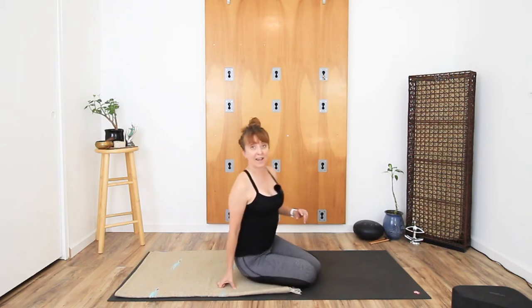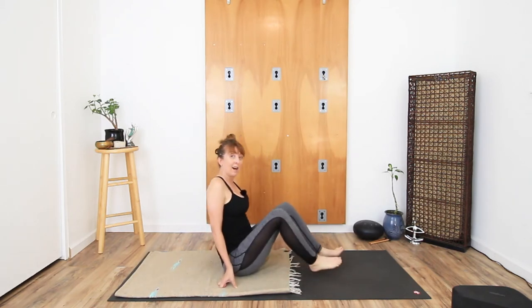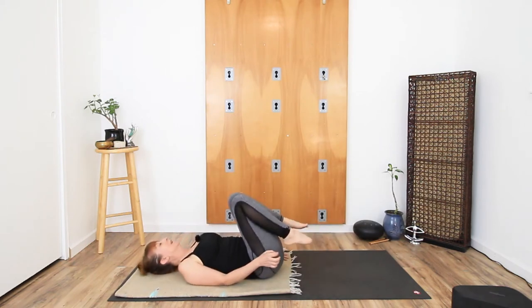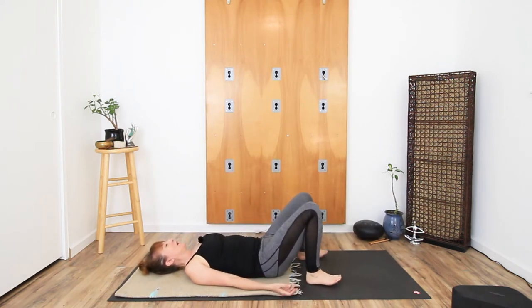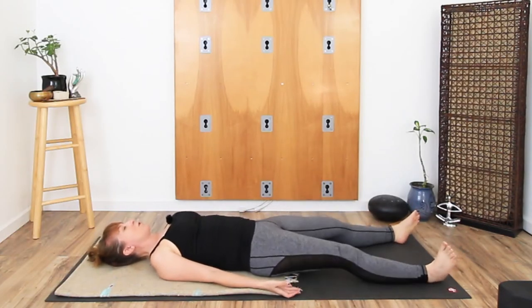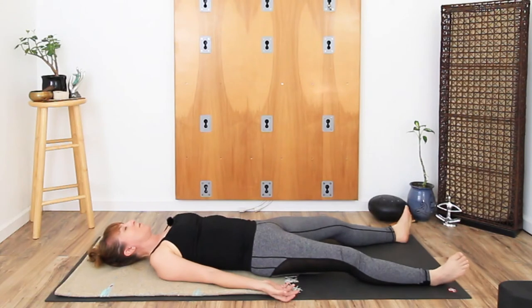Hello my loves and welcome back to another yoga practice. For today we've got a five-minute body scan and we're going to do it lying down, which is my favorite way to do a body scan. Come into a nice lying down position — you can either have the legs extended or the knees bent, whatever works for you. Just find a comfortable position to rest in for the next five minutes.